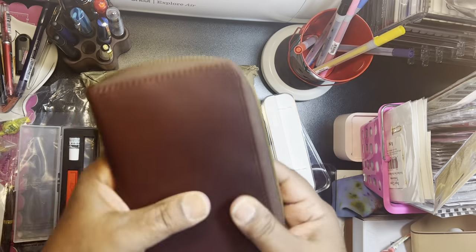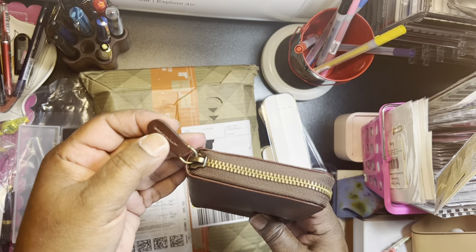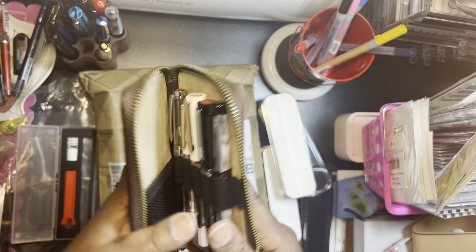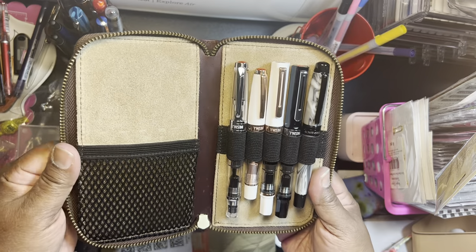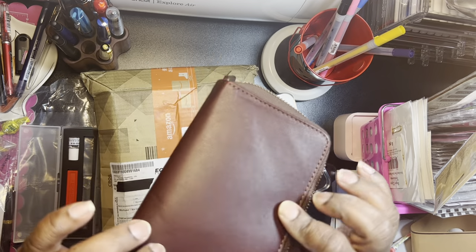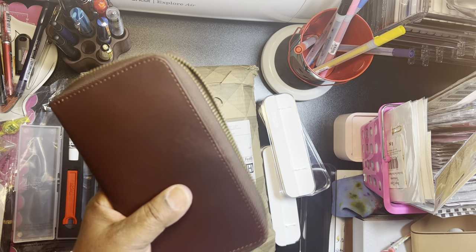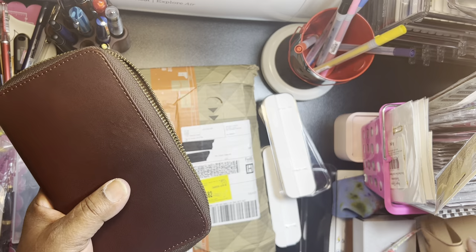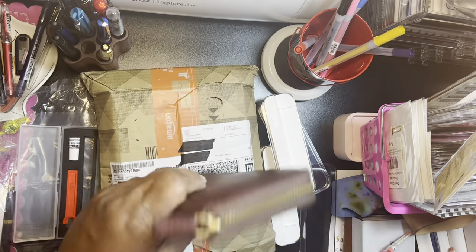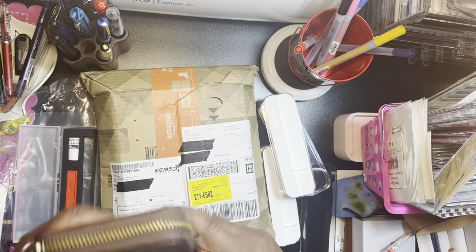Let's zip it. The zipper is nice. This was nice. Honestly, it doesn't feel like leather to me — it feels like vinyl or pleather — but it says that it's leather in the description. But anyway, I like it. It's nice.